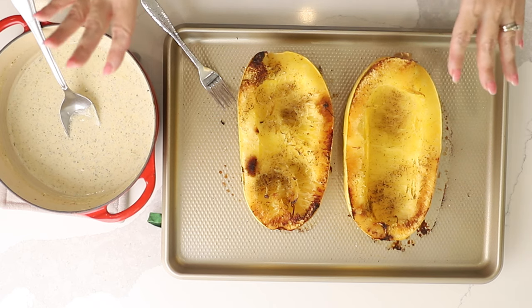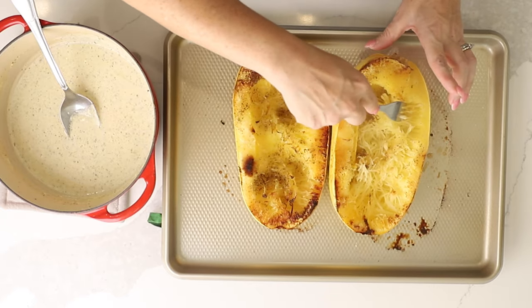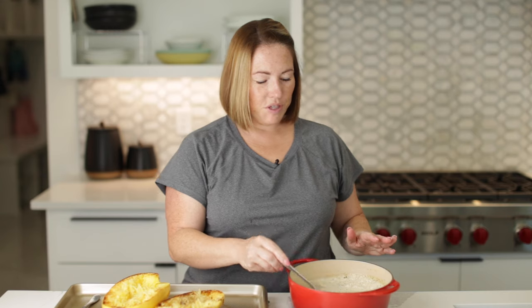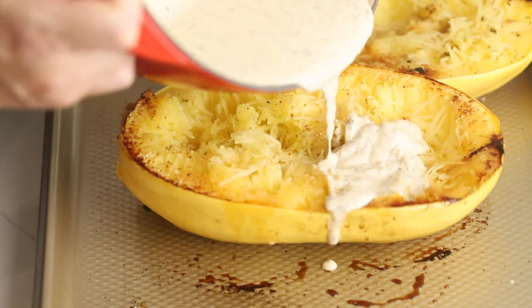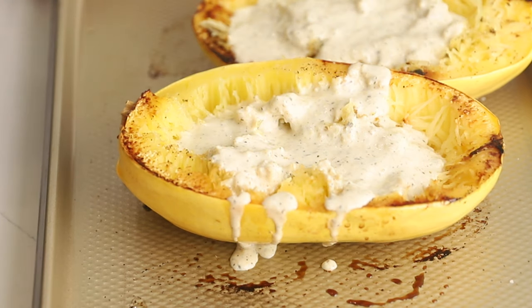Look at these amazing spaghetti squash — they are roasted, have so much flavor, and are perfectly done. These took 25 minutes. Now we're going to carefully scrape the flesh on the inside into spaghetti-like strands, just like this. Now we're going to spoon our delicious alfredo sauce over top.